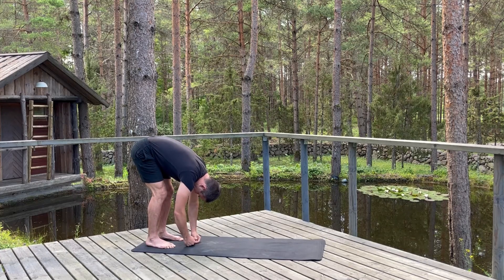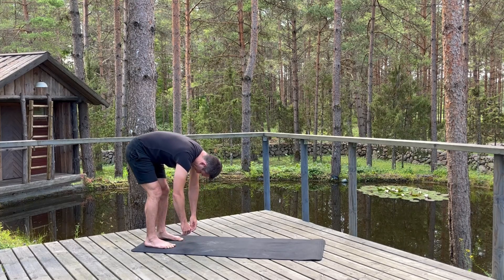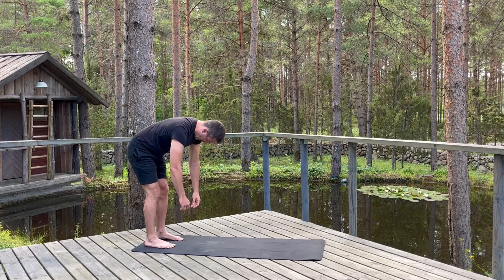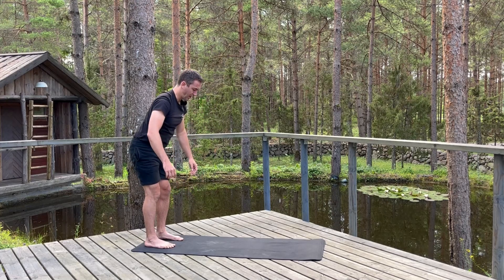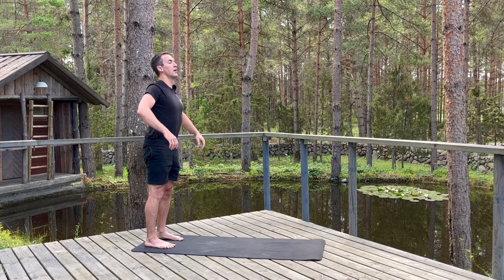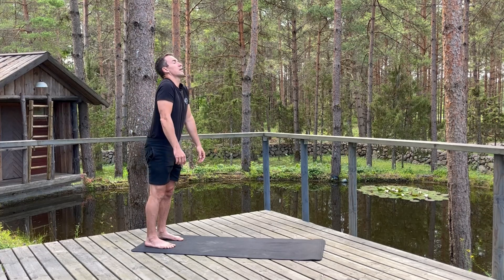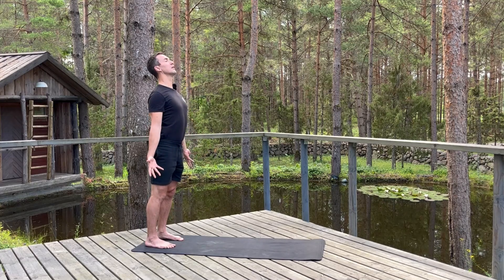Release your hands down and then with a heavy head, heavy arms, inhale start to round up one vertebra at a time, come up to stand slow. Good, inhale give your shoulders a good shrug up by your ears, exhale draw them down your back, palms face forward.